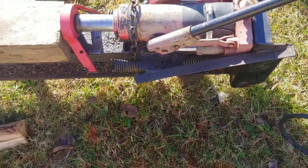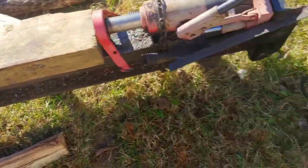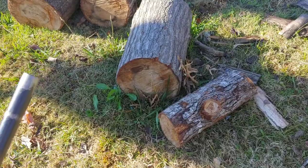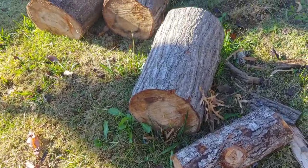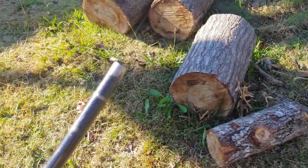I'll hook my air hose up and give you a demonstration on how that works. I'm probably going to use some of these bigger stumps and bigger logs.